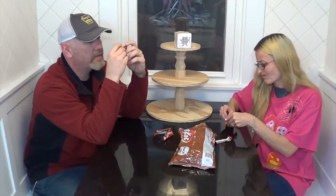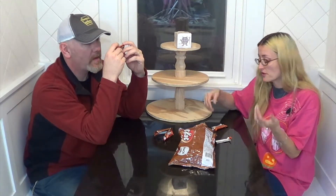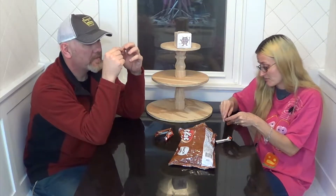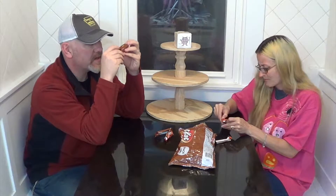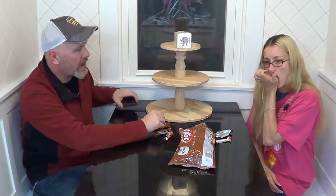Yeah, I like them. They're a little different. They're not what I expected. I guess they kind of aren't what I expected, but they do have a picture of a pumpkin pie on the front. I taste the pumpkin — it tastes like pumpkin pie, kind of. But there's a lot of that seasoned thing. Nutmeg. There's a lot of nutmeg flavor in this. It's almost overwhelming nutmeg.